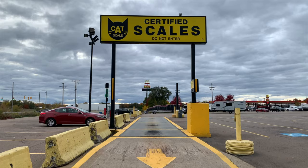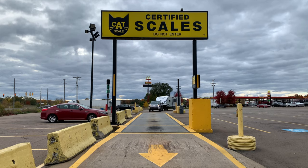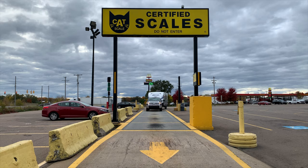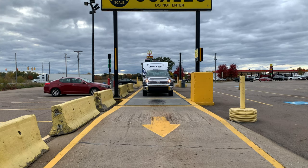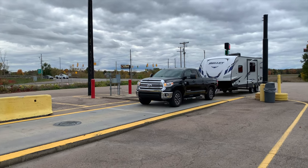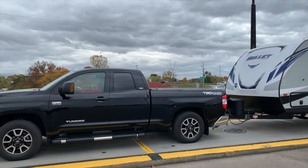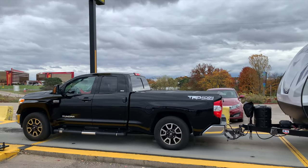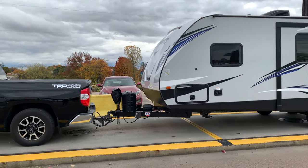After a recent camping trip, we decided to visit a CAT scale located at a TA Travel Center truck stop. The truck had some gear in the bed and the trailer also had normal camping gear. We did empty all holding tanks and the fresh water tank including water from the water heater, so the trailer had no additional water weight. We used the scale four times to determine the effect of using a weight distribution hitch. With a CAT scale, you pull the tow vehicle and trailer up onto the scale and rest your front tow vehicle tires on the first weigh plate, your rear tow vehicle tires on the second plate, and your trailer tires on the third weigh plate.